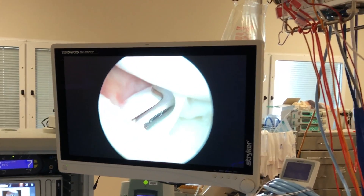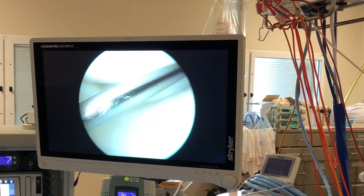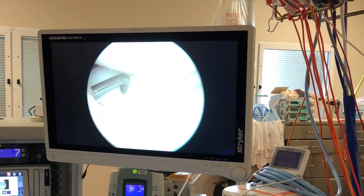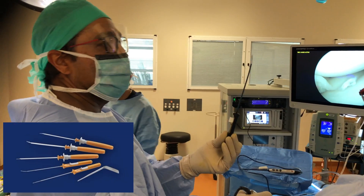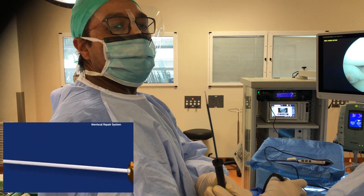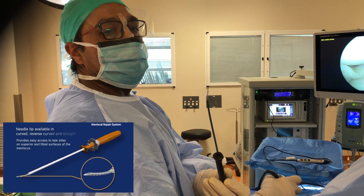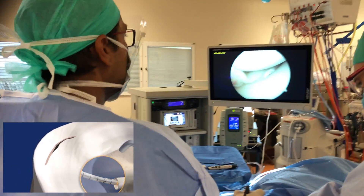The meniscus will have to be held in place, and that'll be done with a fast fix anchor suture. I'm going to put some sutures in. Here's the fast fix anchor suture — there's a needle that's going to go through the meniscus and there are some little anchors that we're going to use to hold the meniscus together.